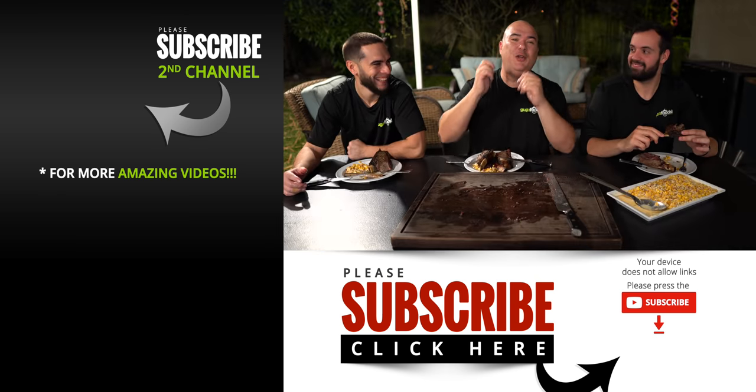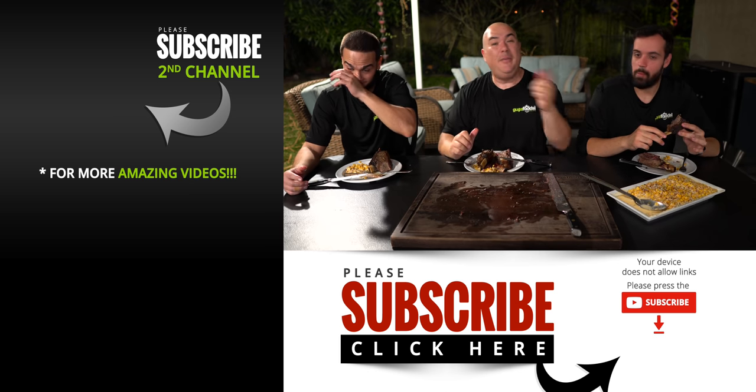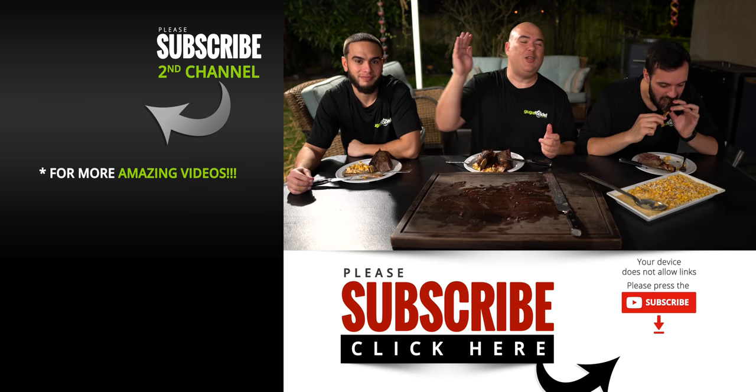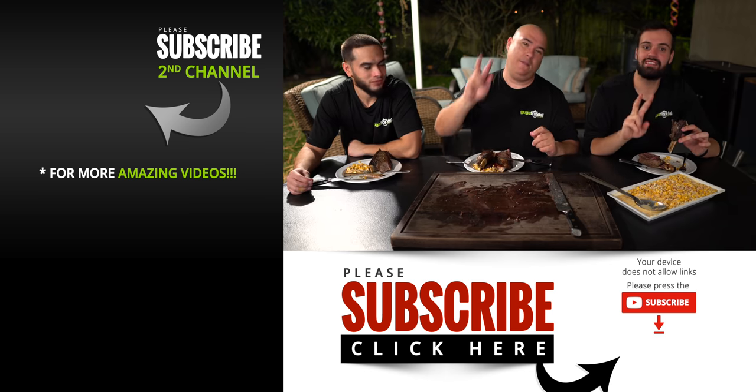Anyway guys, these are the results — I hope you enjoyed this video. If you did, make sure to give it a thumbs up. If you're not a subscriber, be sure to subscribe for future videos. Remember, if you are interested in anything I use, everything is always in the description down below. Thank you so much for watching and we'll see you guys on the next one. Take care everybody, bye-bye.